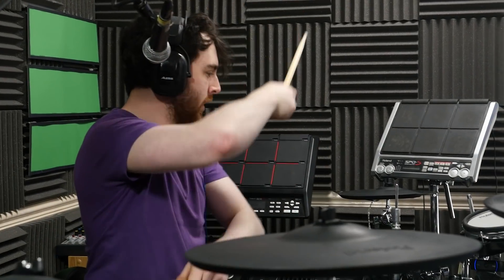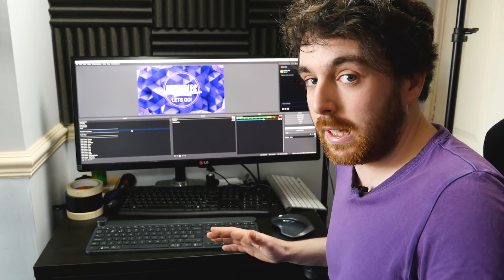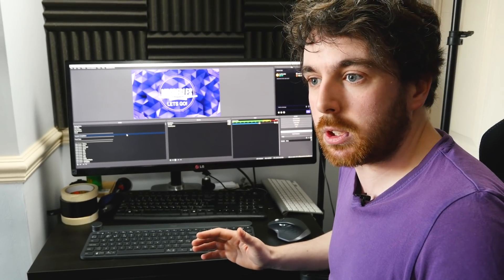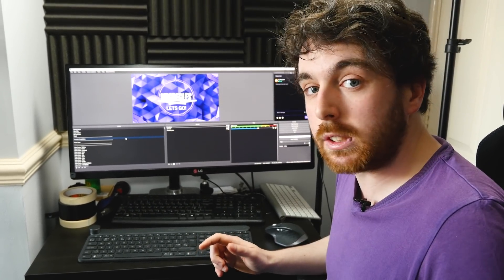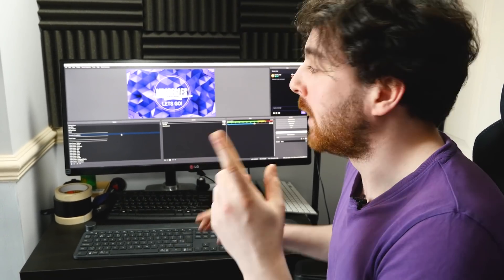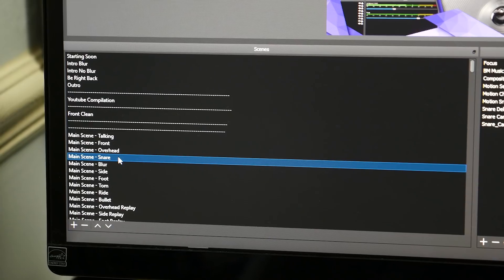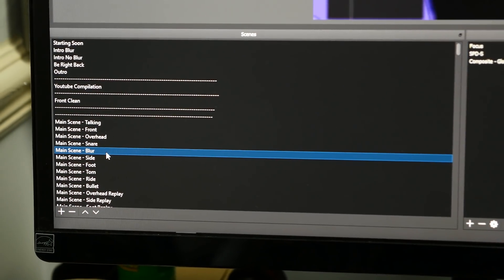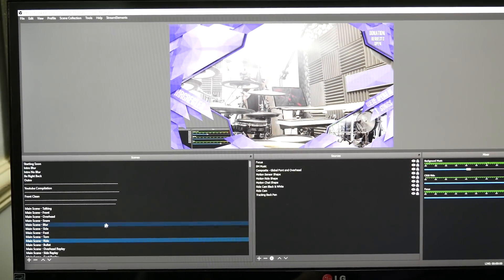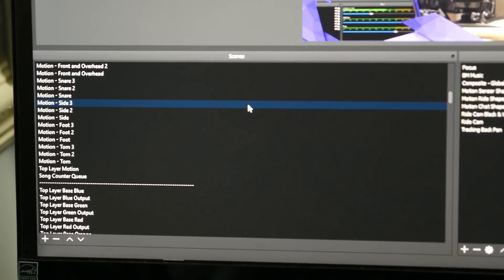This is my OBS setup. It's probably one of the more complicated setups you'd find on Twitch. Most game streamers and music streamers will have a couple of scenes, maybe one single overlay, one camera. I'm way past that point now. I have over 600 individual scenes within OBS in this current setup, which all powers what I do on stream.